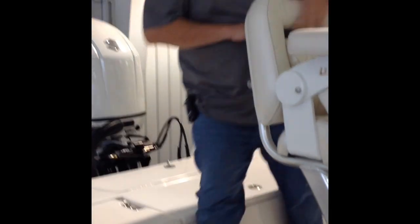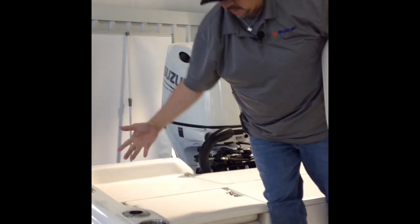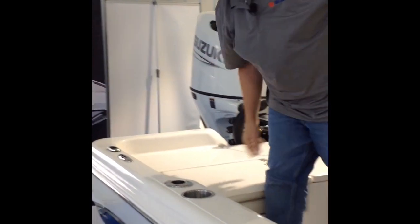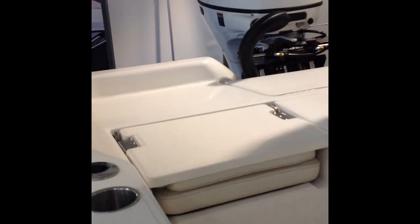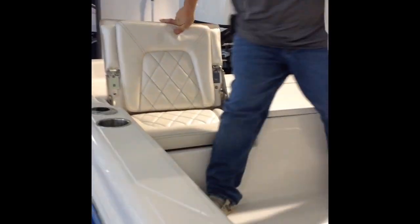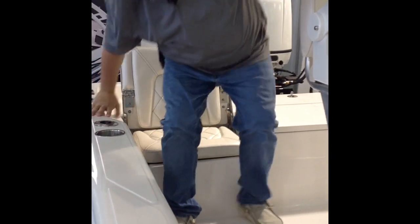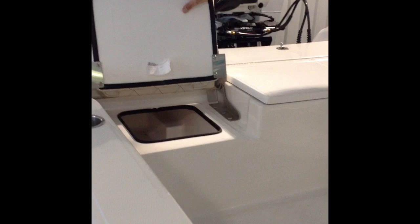Moving to the back of the boat. On the sides you got cup holders on both sides for passenger and driver. You got rod holders which is great for trolling. You got stainless steel pull-up cleats in the back on both sides. You got USB plugs here so you can charge your cell phone while driving — on both sides of the boat. You got two rear flip-up seats. Underneath each seat you have more storage on both sides of the boat.